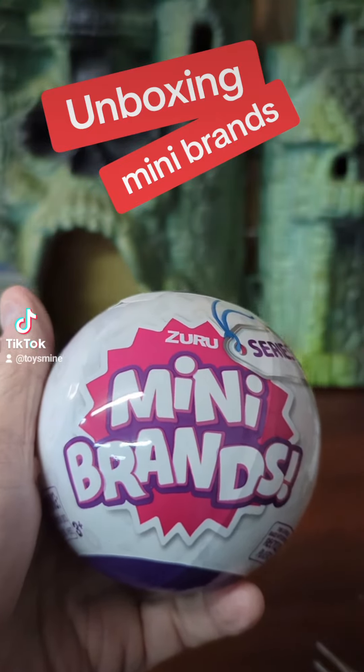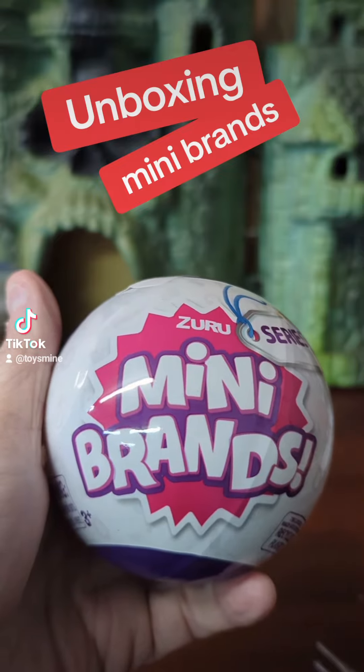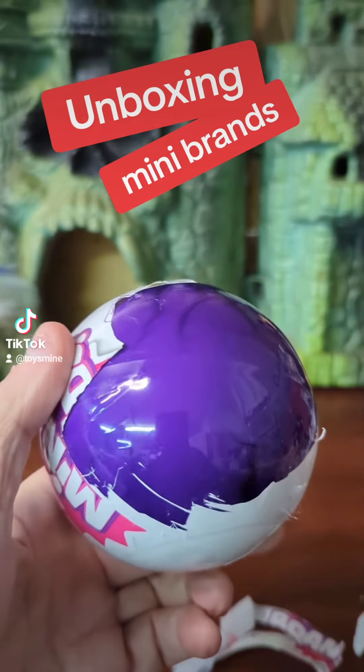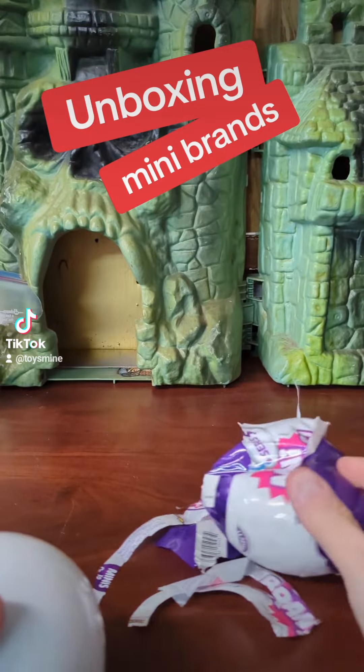Welcome back. Tonight I'm going to open a mini brand live. I forgot how hard these are to open. Give me a second. I had to get my razor out and cut the whole thing off.